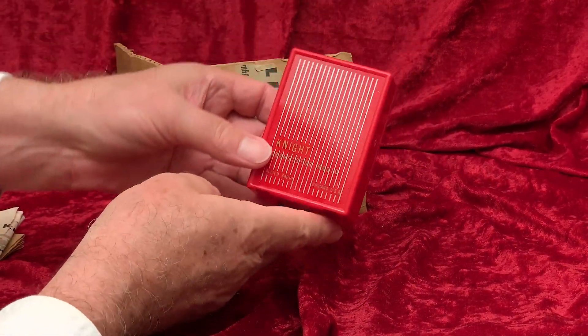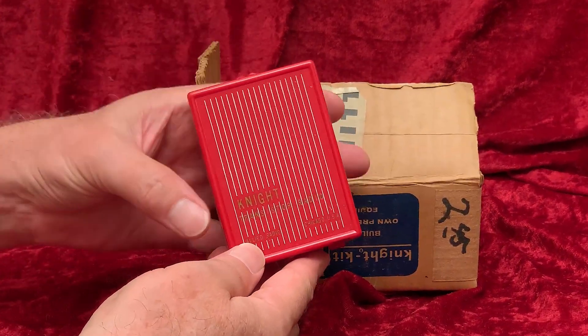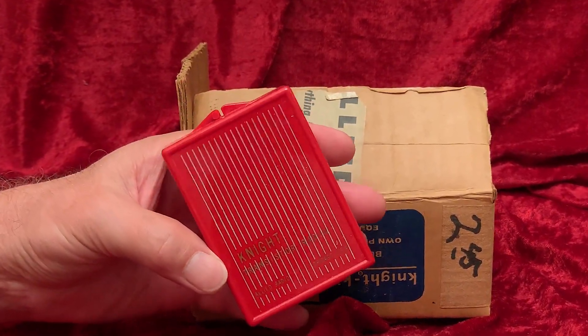And here's the little cabinet — a little snap-together polystyrene plastic box. It's pre-drilled for mounting the parts.